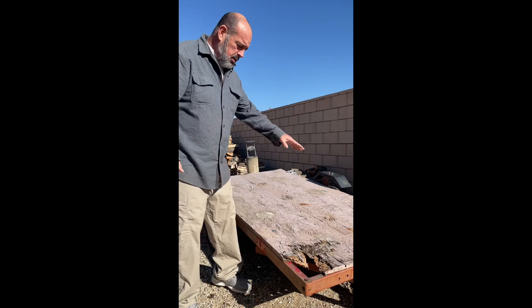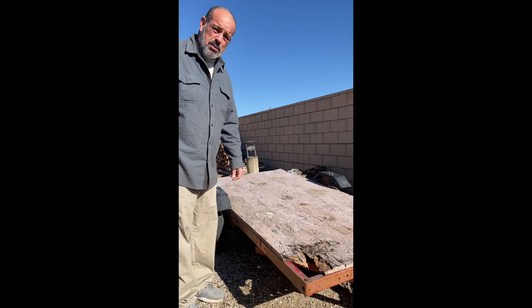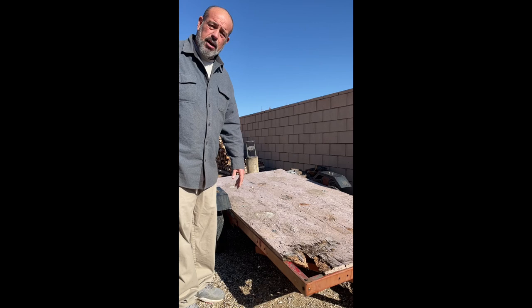Good morning YouTube and Facebook. Today on How-To Hugh, I'm gonna work on the trailer for a little bit. The first thing I want to do is take off the old particle board — it's probably been on there 20 years. This isn't that young of a trailer, so it's all busted up. I want to pull that off and show you how I do that.